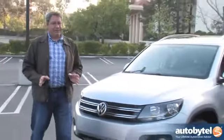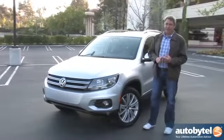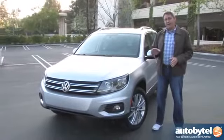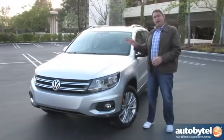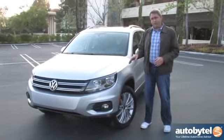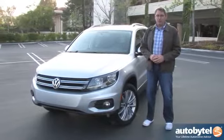The Volkswagen Tiguan is getting along in years and is probably due for replacement, but it's still a really compelling small crossover SUV. Three things to keep in mind: Number one, the small cargo space is pretty much a deal breaker if you've got a lot of stuff to carry. Number two, Volkswagen could improve crash test scores, though according to the IIHS the Tiguan matches the Honda CR-V and bests both the Ford Escape and Toyota RAV4 — so if you're considering those for safety, this one's just as safe. Third, this does require premium fuel, which in my neighborhood is about 20 cents more per gallon. If none of these things bother you, you are going to love this fun-to-drive little SUV. For AutoBitel, I'm Chris Wardlaw.